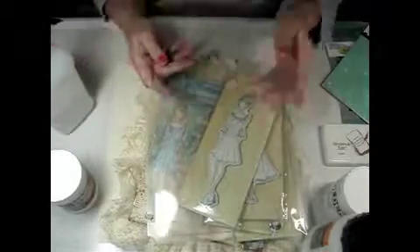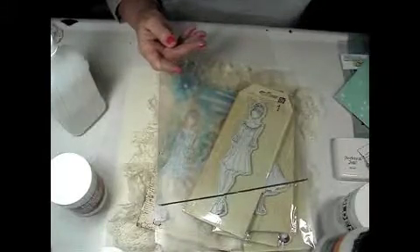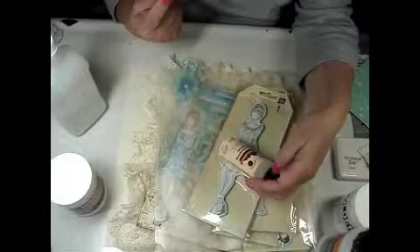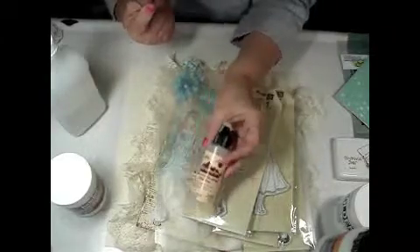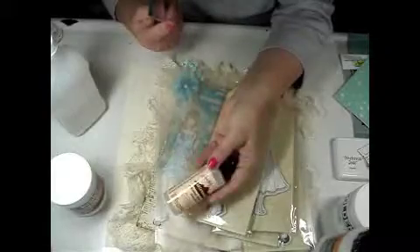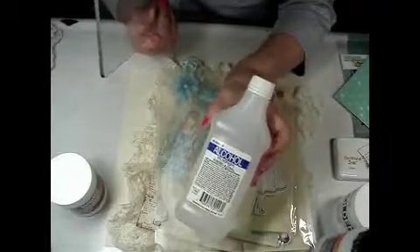Another trick I found out — you know how all of these products are so expensive? Well, the Tim Holtz alcohol blending solution really takes off all your different paints and whatever. You don't clean your stamps with this, but it's nice to clean up your work area. It's almost like paint remover but a little gentler. You can just use rubbing alcohol — don't use it on your rubber stamps, but for your work surface it works great.